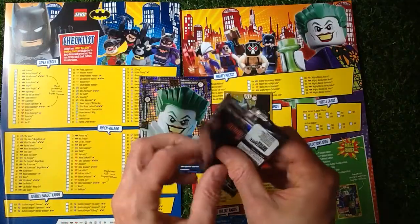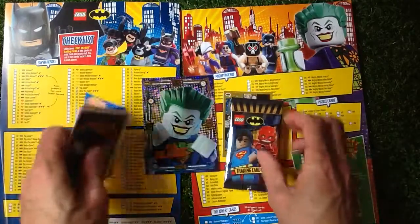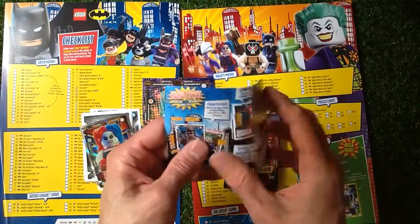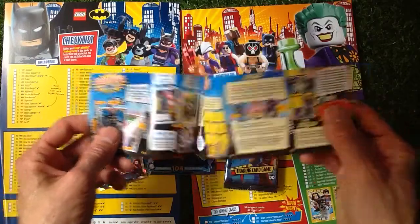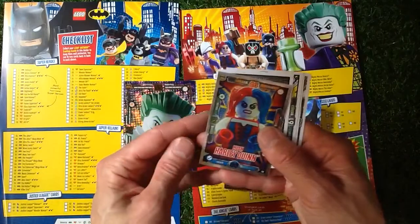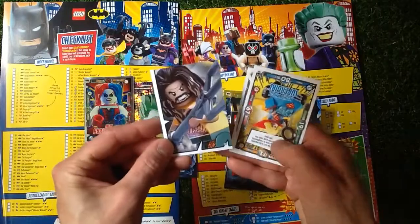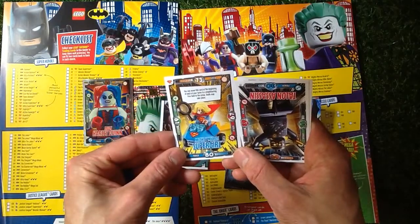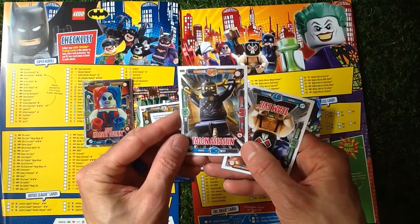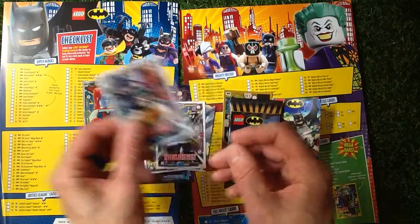Let's have a look inside the pack. Easy to open — heavy duty foil on there, only five cards. Don't know the price of these yet, perhaps 70p — somebody let me know in the comments section. We've got a trading card rules booklet inside. We've got a mean Harley Quinn, then a part of a puzzle card, then Mighty Micro Supergirl, then Talon Assassin, and Team Evil. Nothing on the back of the cards — just that.